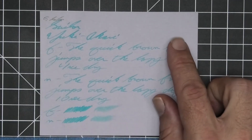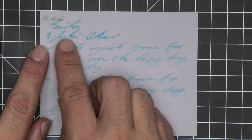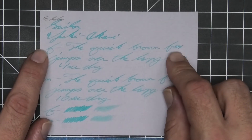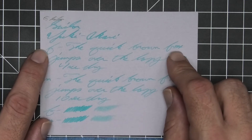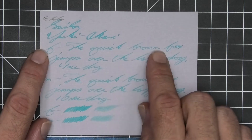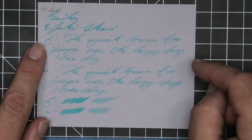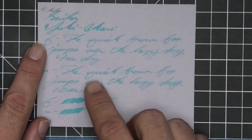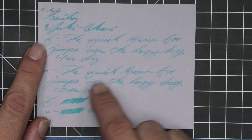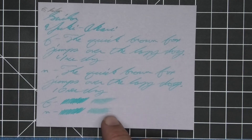On G. Lalo, the 1.1 has no feather, spread, halo, or sheen, but does show some shade — Yuki goes darker to lighter to darker, Sailor goes lighter to darker. The extra fine is lighter than the stub with no feather, spread, or halo — it shades, with quick going light to dark to light and brown going dark to light — 4 seconds to dry. The medium is about the same tone as the extra fine — it shades, with quick going darker to lighter to darker, brown going light to dark, and over going light to dark — 10 seconds to dry.